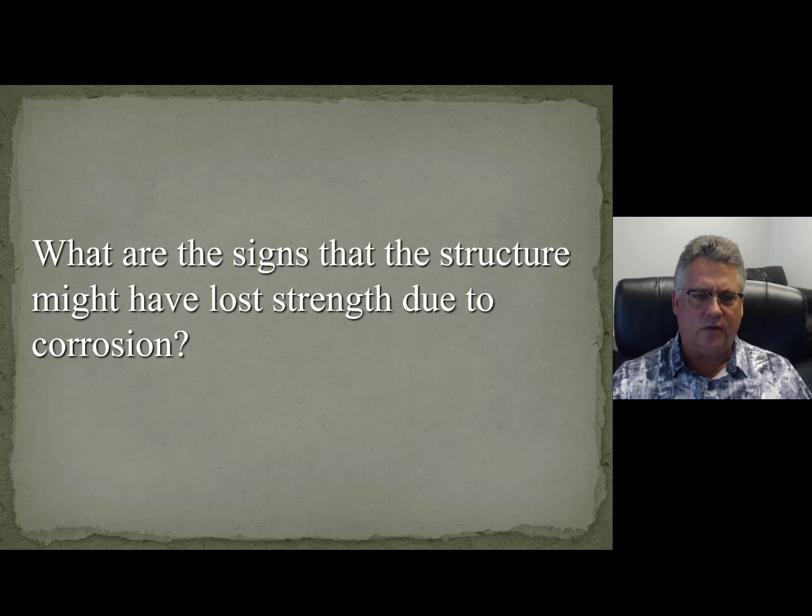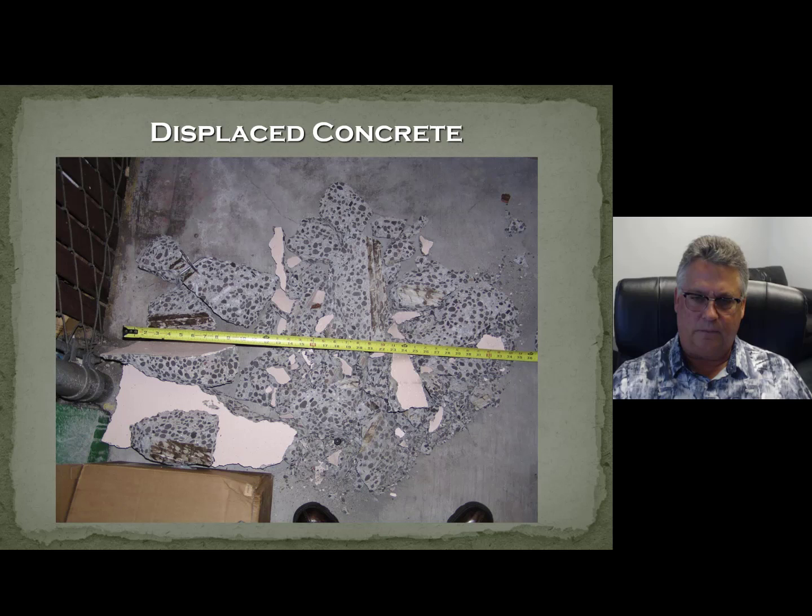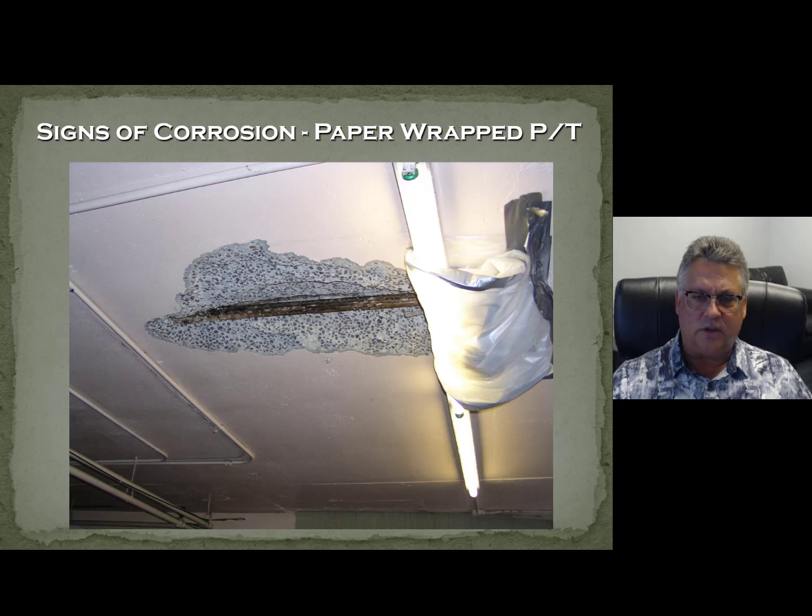So you're called and somebody's concerned that a structure might be suffering due to corrosion. Well, concrete is terrific at communicating — a lot more than my wife is. With concrete, it will just pop off some concrete and say, 'Hey, I'm suffering. Here's where I'm suffering.' So here's concrete speaking to us saying, 'I'm experiencing corrosion, right here,' and it's going to spall this concrete off and show it to you.